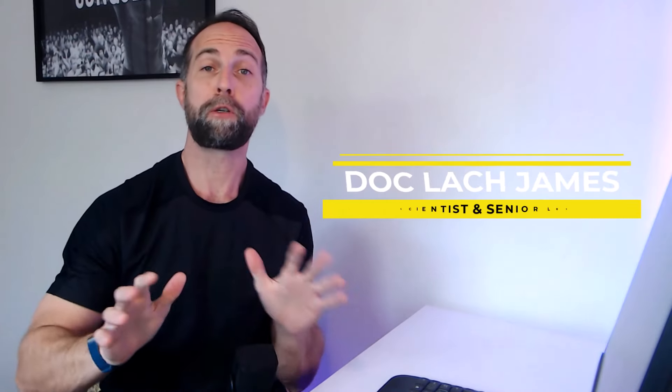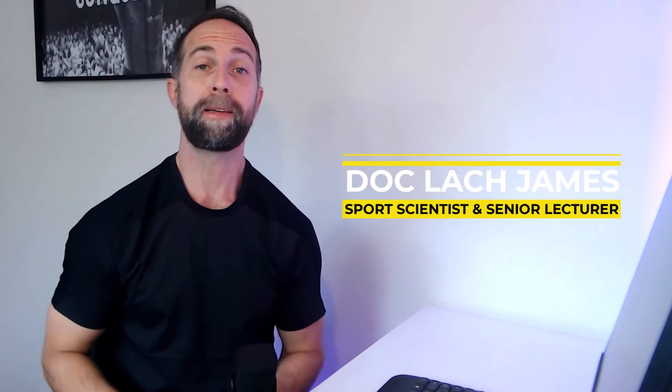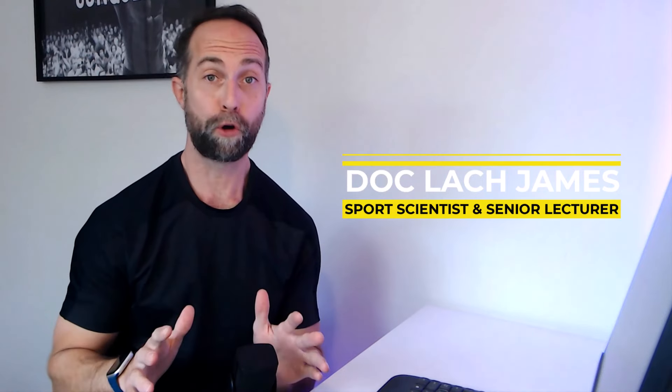Hi everybody, my name is Dr. Lachlan James and I'm a sports scientist and senior lecturer at La Trobe University in Melbourne, Australia. Today we're going to be talking about the use of bands and chains during strength training.